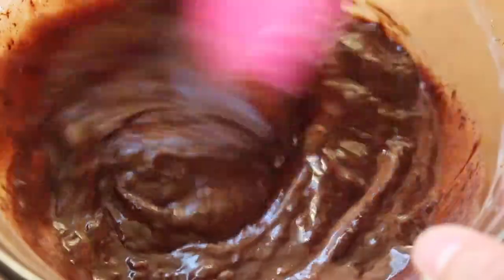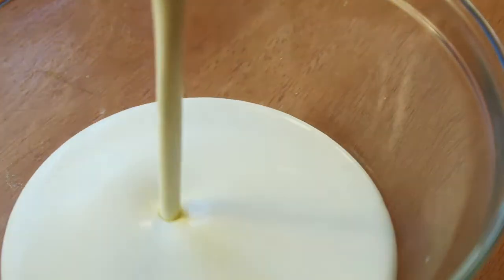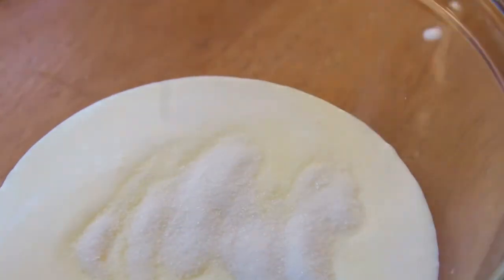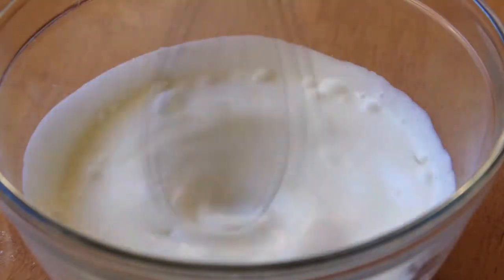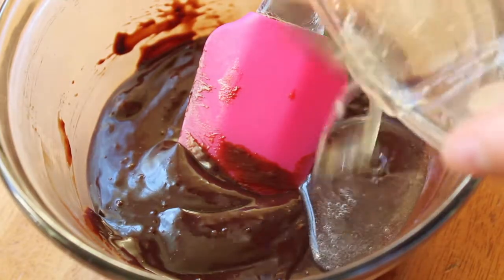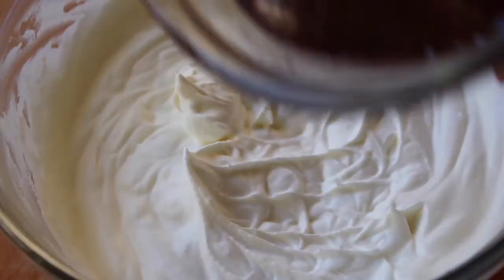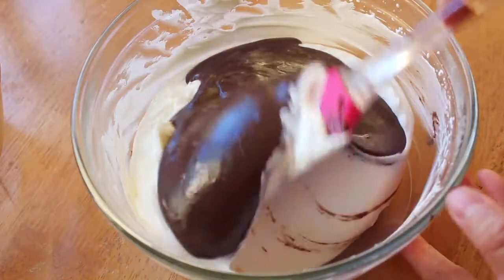Now to make our mousse light, we're also going to need some whipped cream. Whisk together one and a quarter cups of heavy cream and a quarter cup of granulated sugar until it reaches stiff peaks. Now take that bloomed gelatin and pop it into the microwave to liquefy it, and then stir it into the chocolate ganache. In order to maintain the air in our mousse, we're going to gently fold the chocolate ganache into the whipped cream.